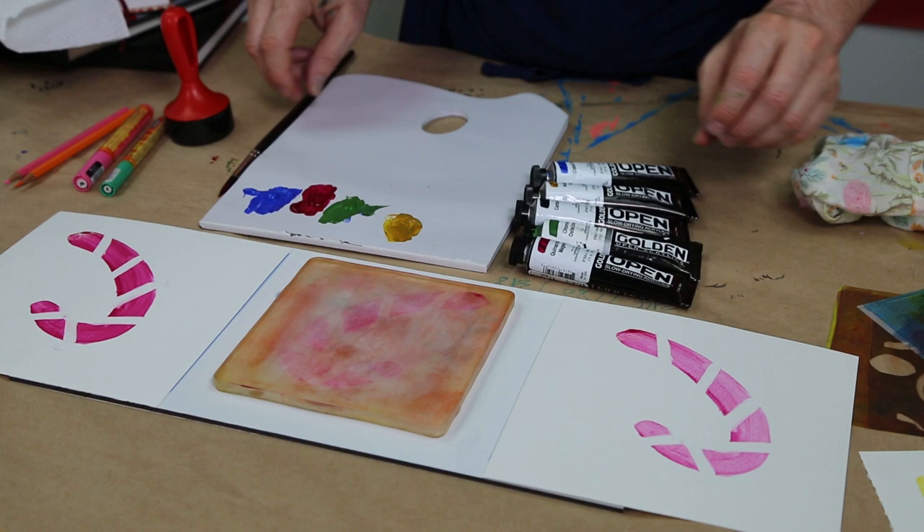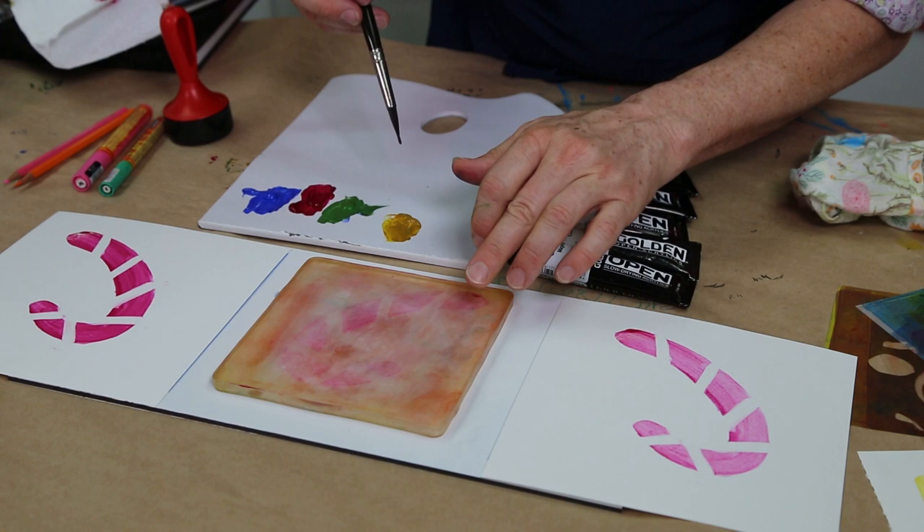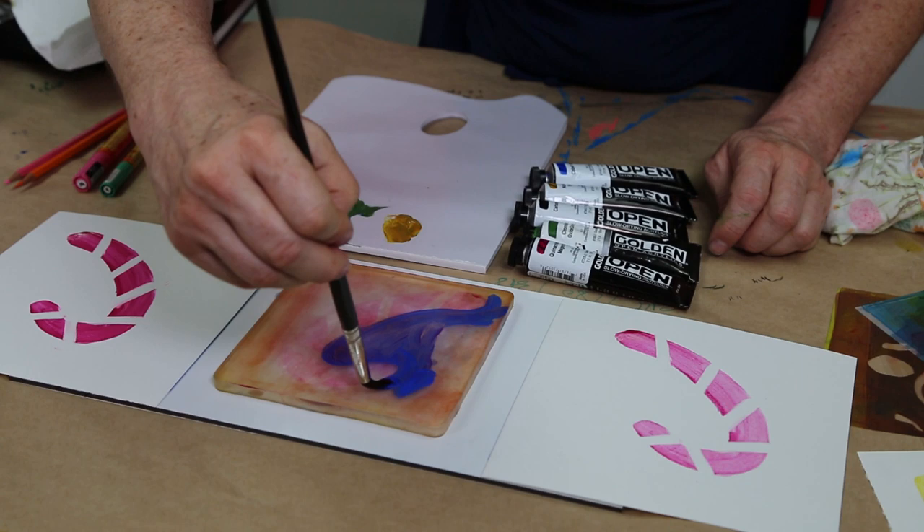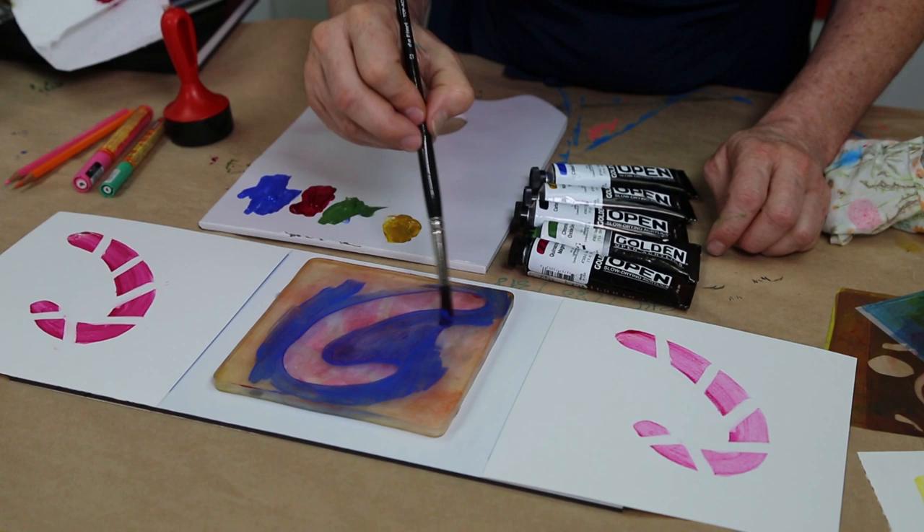Here we go. Now, no need to clean off the plate, because where the colour is, it's just going to transfer to the same place. But I'm going to add my next colour — I can still see that candy cane shape on there — so I can paint up to the edge, colouring my background here.